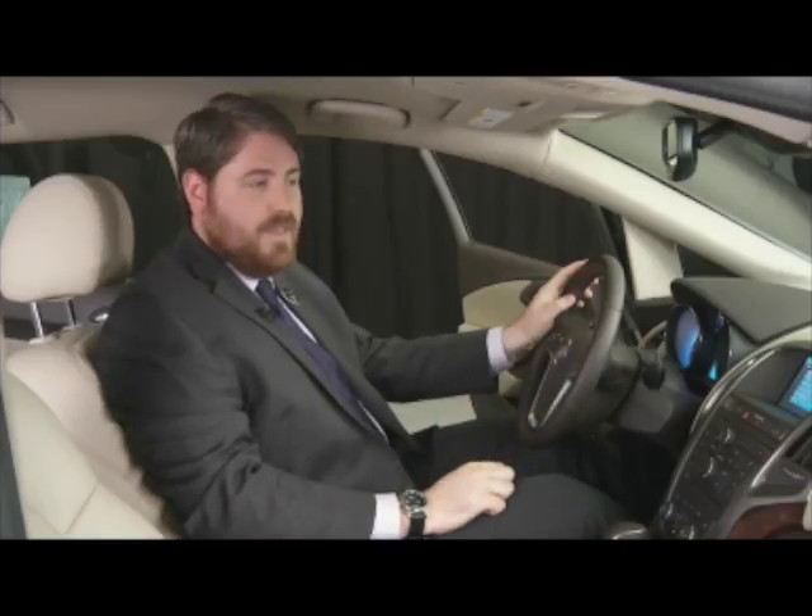OnStar ready. Wi-Fi settings. Please see the owner's manual for information about your Wi-Fi hotspot settings.